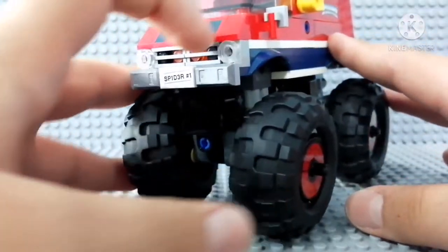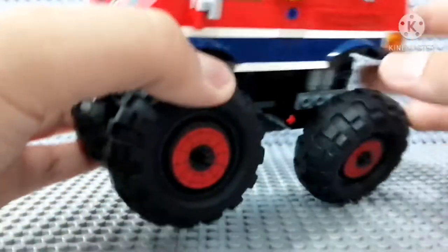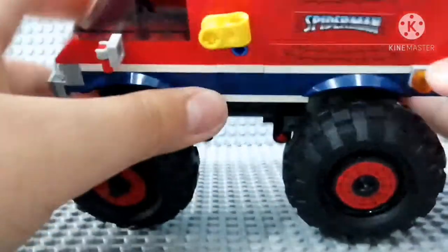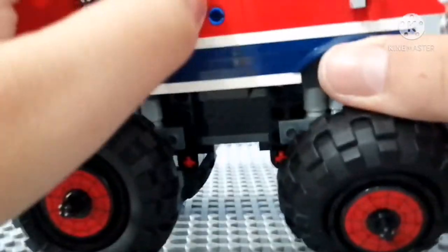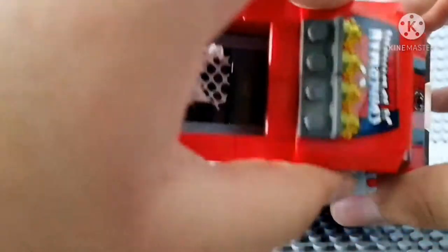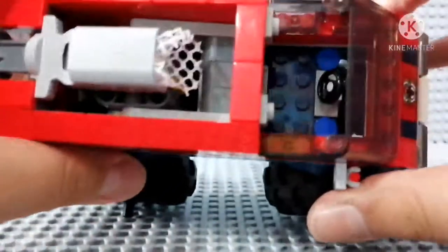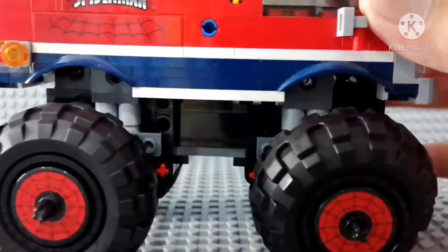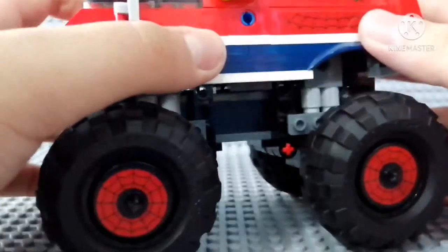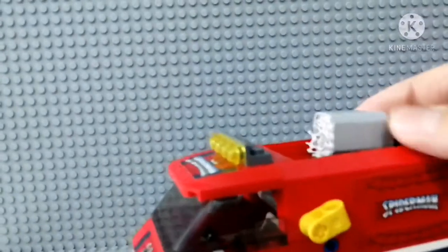There are some Spider-Man stickers on the truck — the number of the truck, and Spider-Man with some webs. You can open it up from the top, and you can put a figure inside of there, such as Spider-Man or Spider-Gwen. There is also a yellow lever — if you pull it up, something will appear.